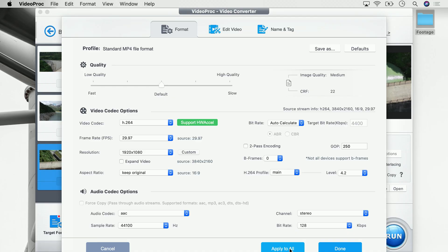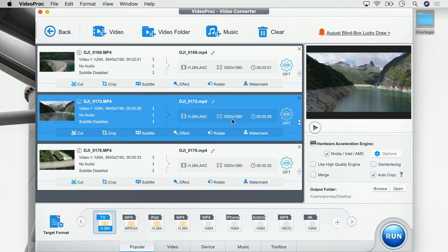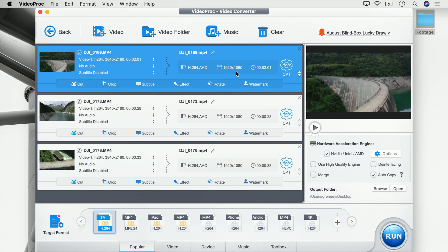If we click 'done' this settings change will only apply to the one clip we selected. In our case we want to apply this to all three video clips, so we say 'apply to all', and as we can see all three video clips are now set to a resolution of 1920 by 1080 — here, here, and here.